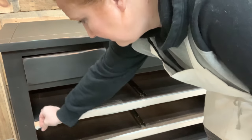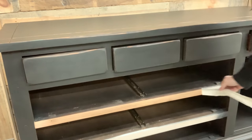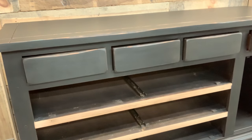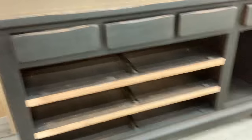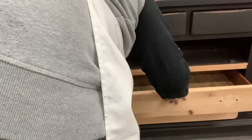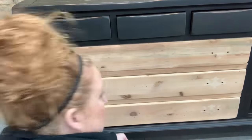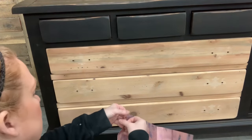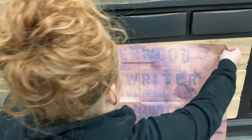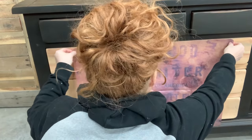Did anybody happen to notice this masking tape that we taped off this area? Yes — there are these three drawers. We left them natural because I want to do some decoupage paper. Now, unlike pieces I've done before, I could take the drawers out, but for this piece, as you see, they sit flat. So I'm going to have to apply it while the drawers are in.